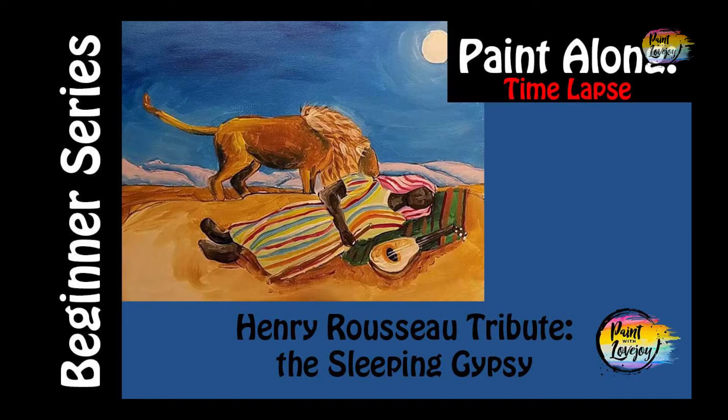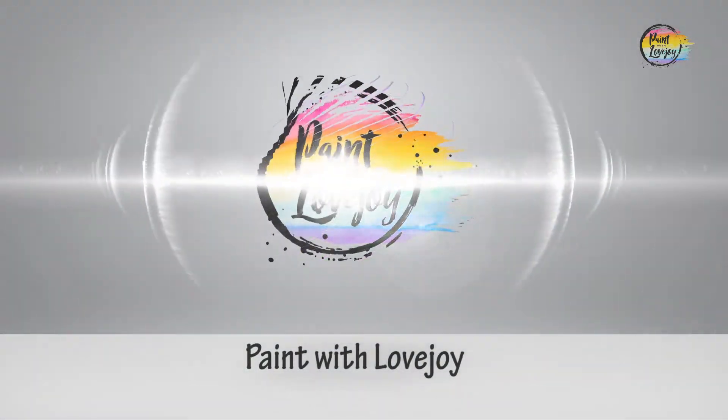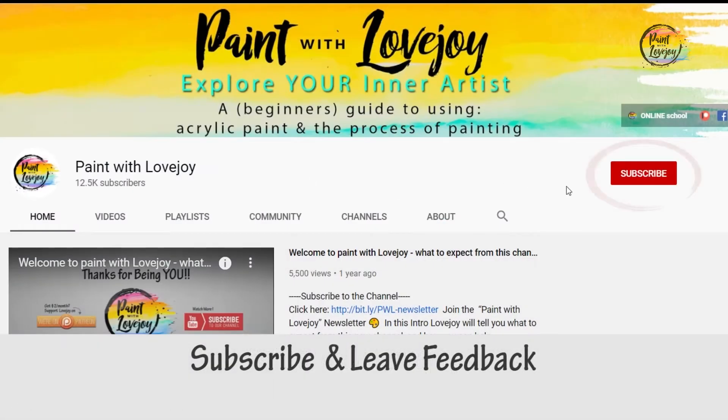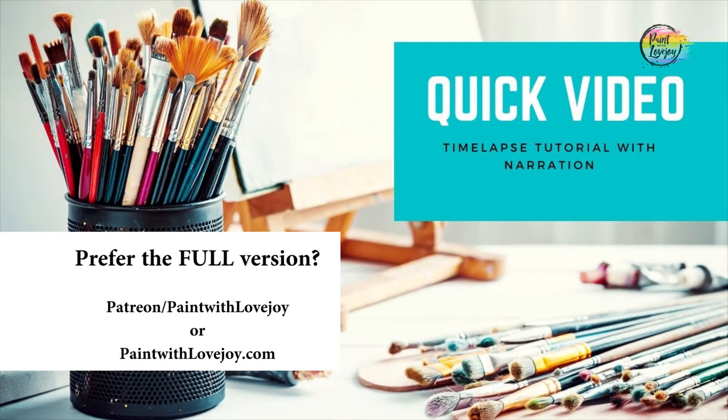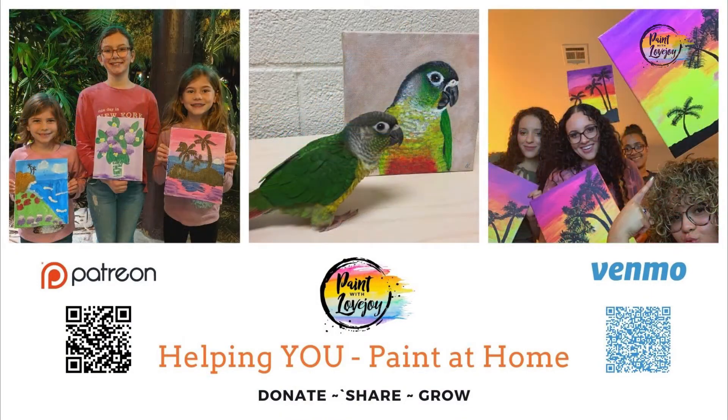Hey guys, welcome to today's video. This is going to be a quick version and this is Paint with Lovejoy. Thanks so much for joining. Please subscribe to the channel and share this channel with your community. This is going to be a quick version, so if you prefer the full-length non-timelapsed version, check out my Patreon page and my Paint with Lovejoy website.